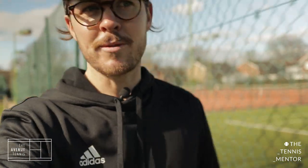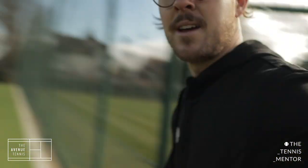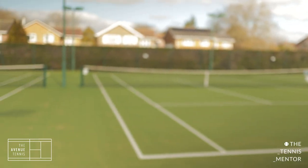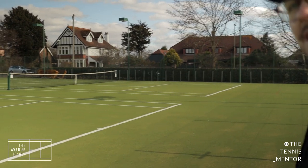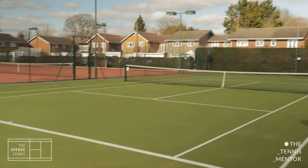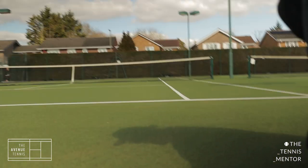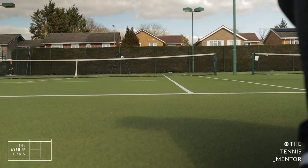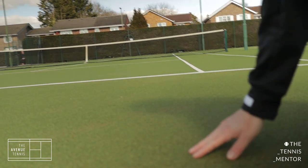So we've got 10 grass courts, four artificial clay, and finally we've got these three down at the end. We've got these three artificial or synthetic grass courts — kind of like Astro, a very short-cut Astro. Looking down lower, you can see it's got a very small amount of sand on it.